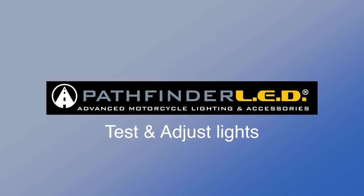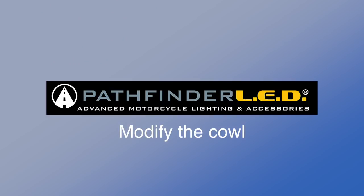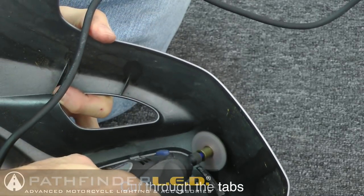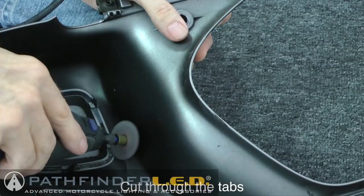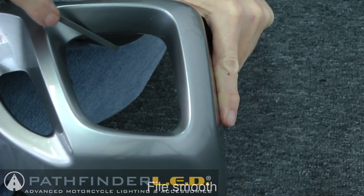Now is a good time to turn your motorcycle on and make sure the lights work correctly. You can also adjust the lights following the instructions in your instruction manual. Once you've tested and confirmed the lights work, we're ready to modify the front cowl. To remove the cowl inserts, cut through the six plastic tabs using a Dremel tool with a cutting wheel - always wear protective eyewear. Once all tabs are cut you can remove the insert, then use a small flat file to smooth out any rough edges.